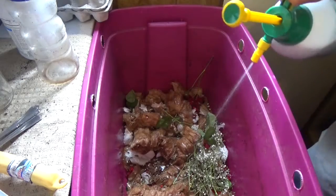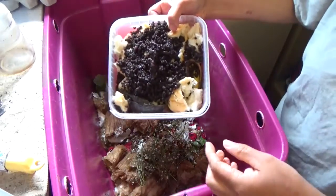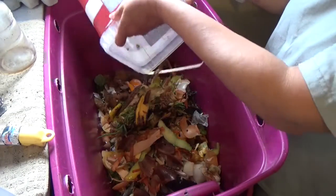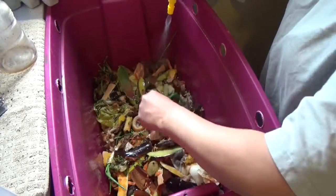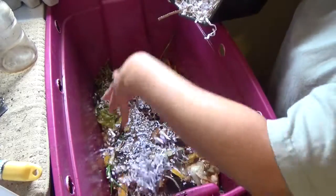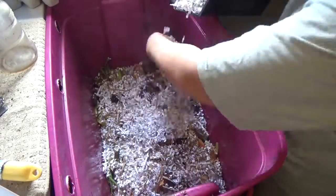After watering, it's time to cover with dry materials. I just dump the kitchen waste in and spread it, then cover it again with shredded materials.